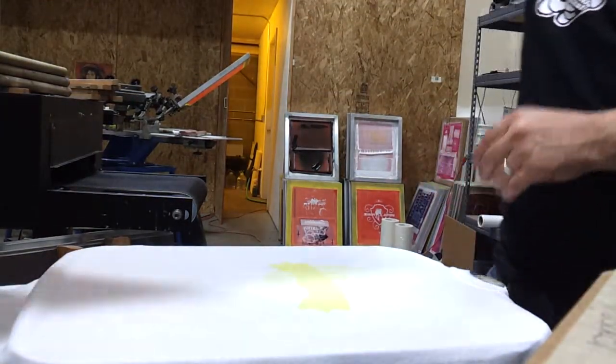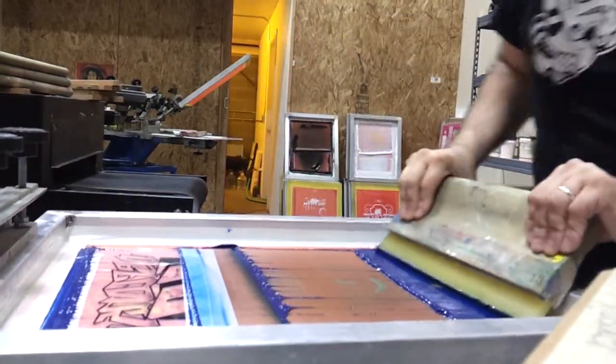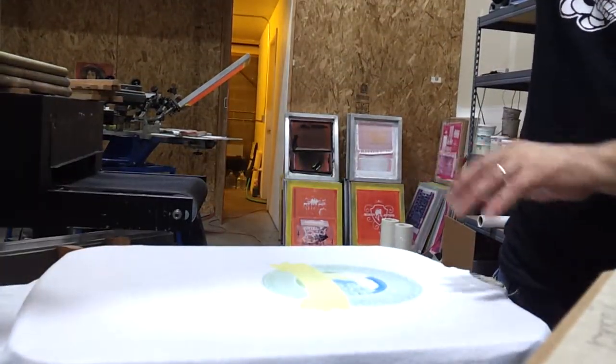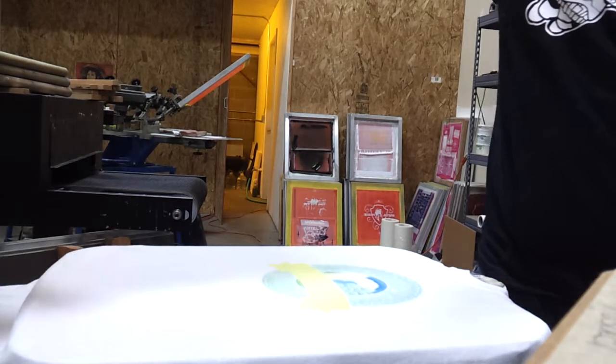But while it's still wet, we're going to take blue ink — cyan — and we're going to push a couple of passes of that through there. Not a lot of ink goes through, but it's enough to make your greens and create some of the shading.